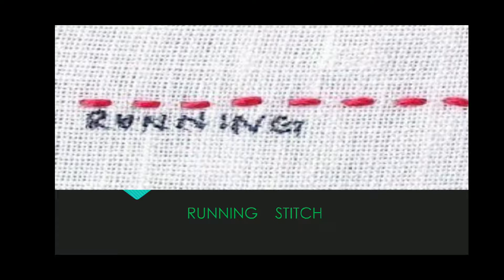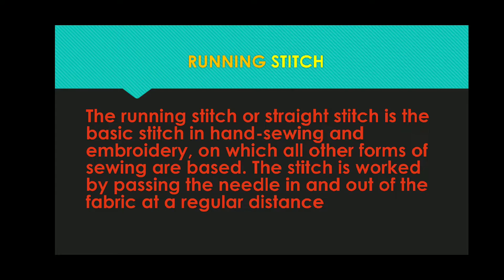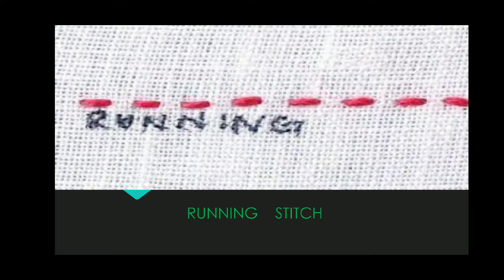This is a type of running stitch which is a type of back running stitch. This means that we need to make a single stitch from the back running stitch. First of all, we make a single stitch and then we need to go back. The stitch first moves forward and then comes back up to half of the stitch.